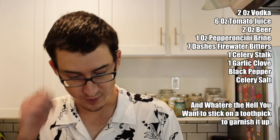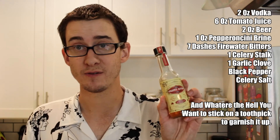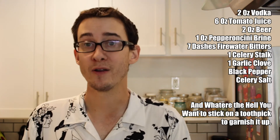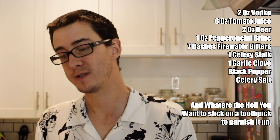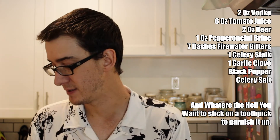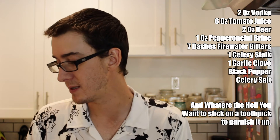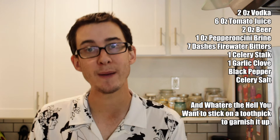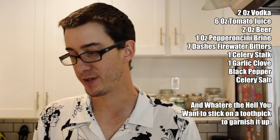It's pretty easy, pretty simple. We got vodka, beer, Scrappy's Firewater Bitters. The original recipe also had Scrappy's celery bitters, which I'm out of right now. But since we're already infusing the vodka with celery, you won't miss it too much. Then we also have tomato juice, pepperoncini brine, and celery, garlic, black pepper, and celery salt. Let's get cooking — or drinking.